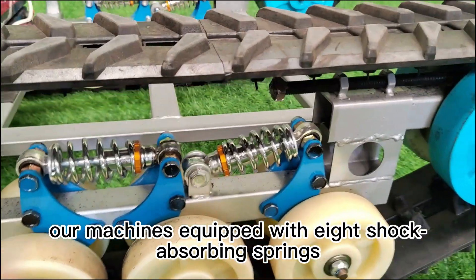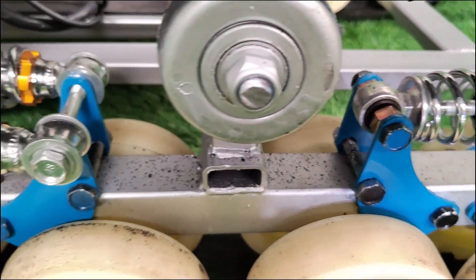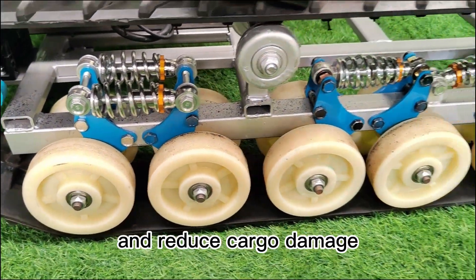In addition, our machine is equipped with eight shock-absorbing springs, providing excellent shock-absorbing capabilities. During transportation, it can reduce the risk of collisions during cargo transport and reduce cargo damage.